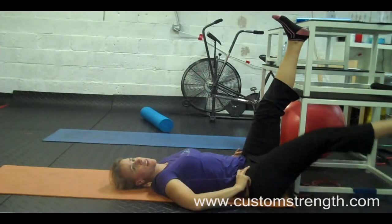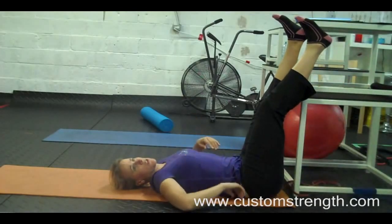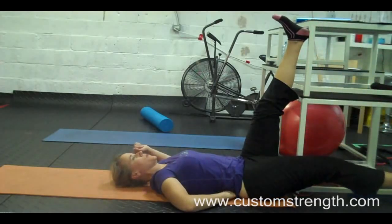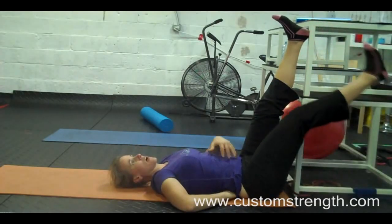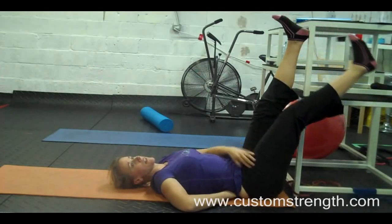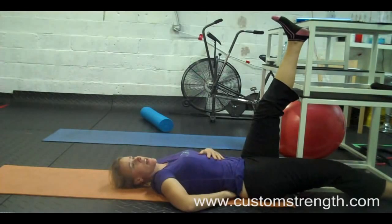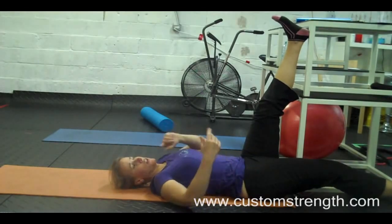Different people find different cues more effective. I actually think the hand under the back is the most effective for most people. Really focus — use your core muscles here to stay stable. You will likely also feel it in your hip flexor, as that is super important. This is a single leg move, so you're going to do the same thing on the other one.